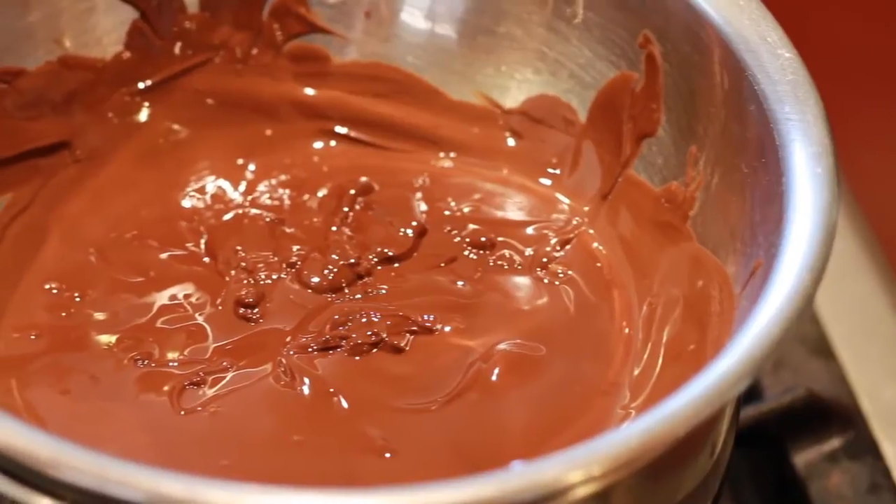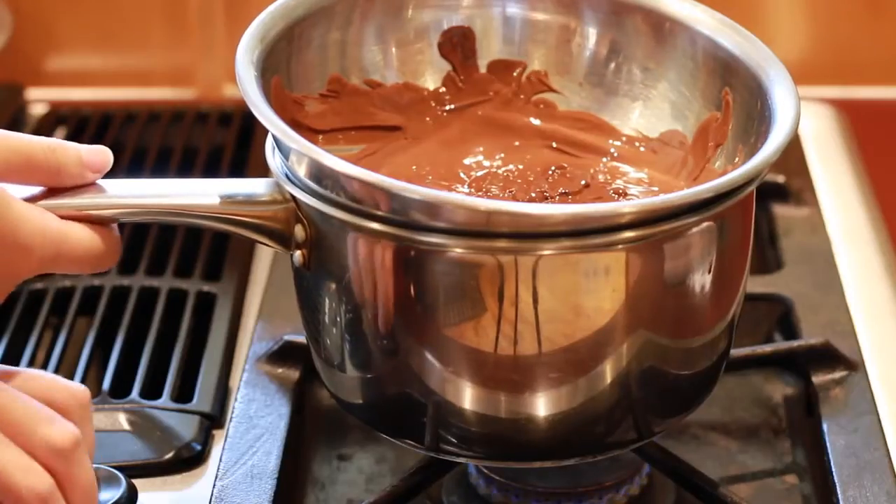After we've melted all the chocolate, we're going to let it cool down a little bit and then move it over to a bowl.